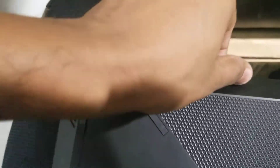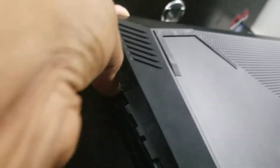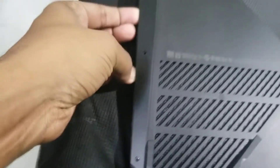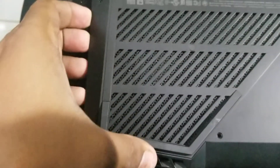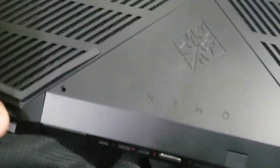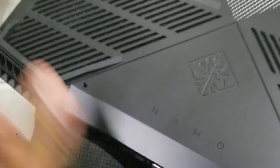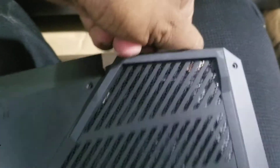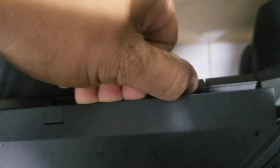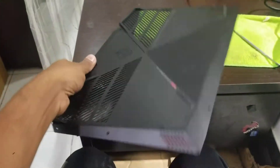Just some plastic clips open like this. Make sure you have already taken out all the screws, otherwise you can break the plastic of the back cover. Use careful force — not too hard.